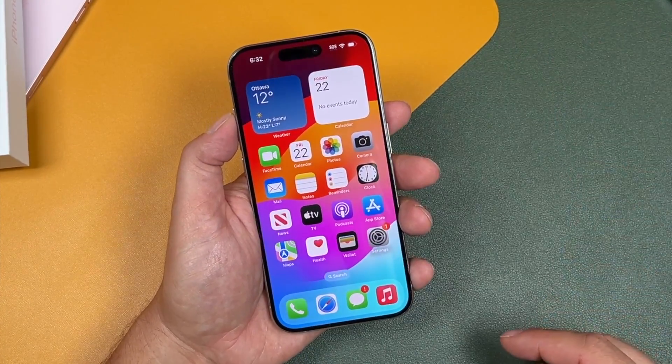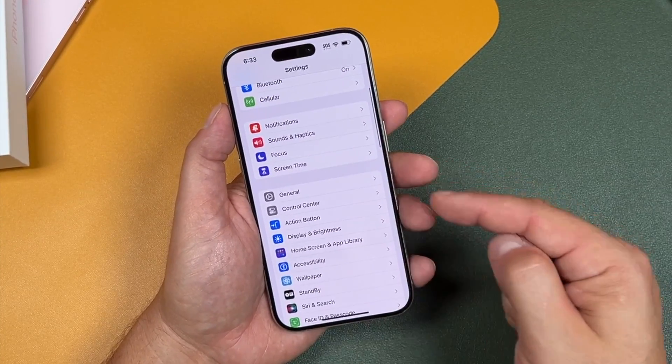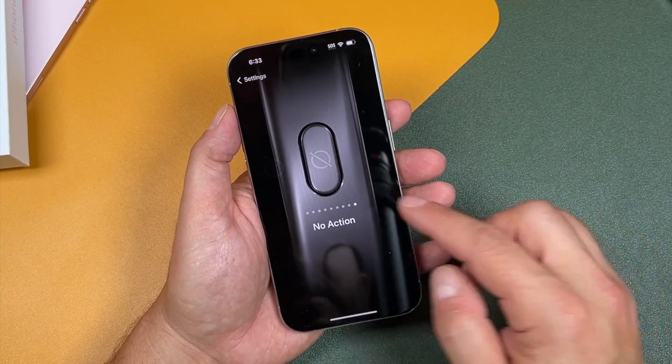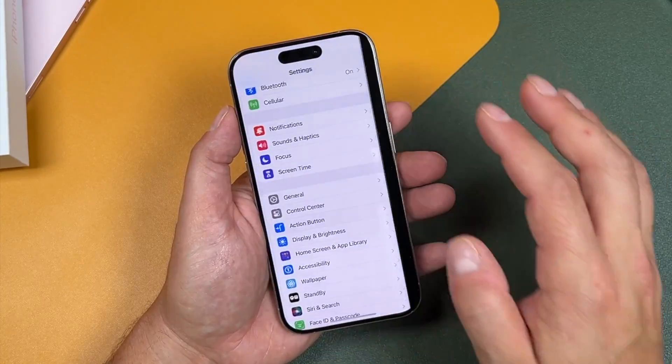And there we are. If you're looking for the action button settings later, just open up your Settings, tap Action Button, and you have everything right there. You can set it to any one of these options, just like we did during the setup.